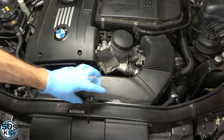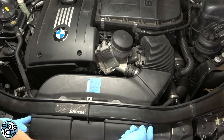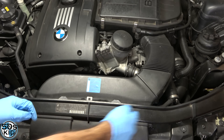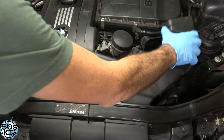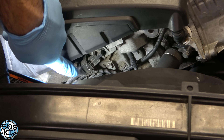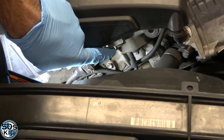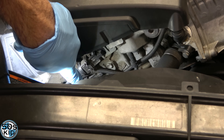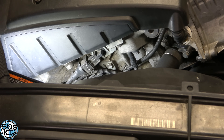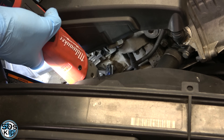Step one: we need to get the intake snorkel off. Normally there will be two T20 bolts right here, but the ears have long since broken off, so mine's just sort of in place. The Vanos solenoids are right here on the front of the engine — the top one is the intake side, the bottom one is for the exhaust side. It's a 10-millimeter bolt holding each one in. Here's the bottom one for the exhaust.